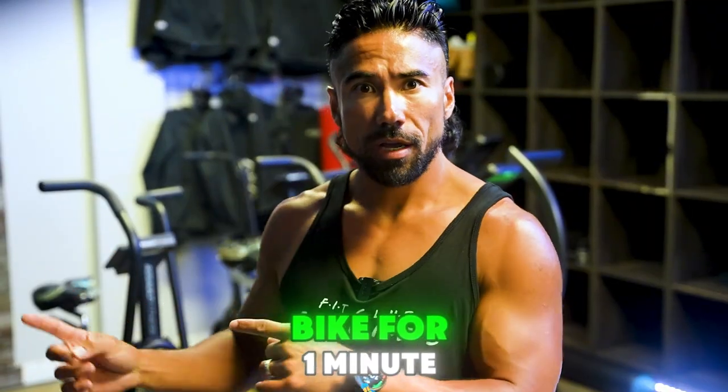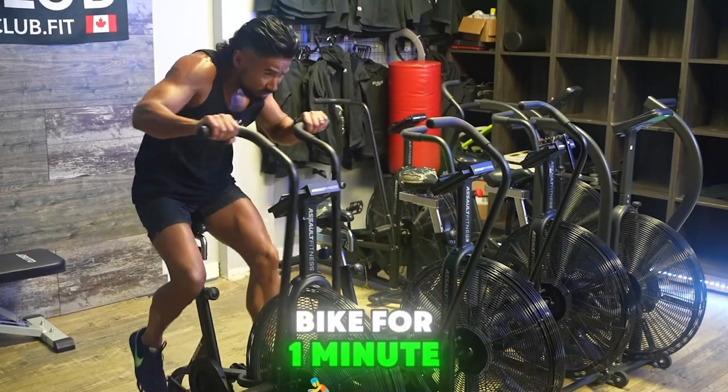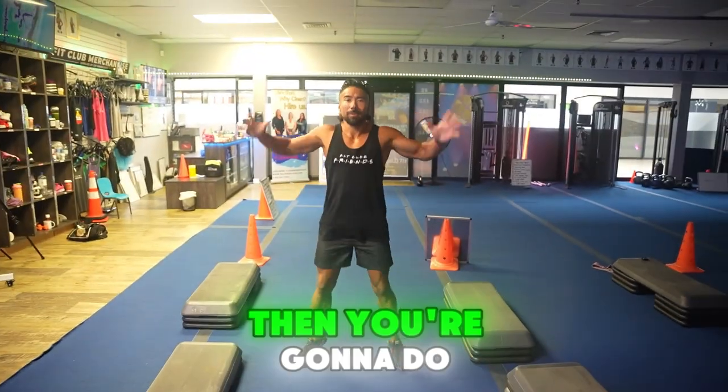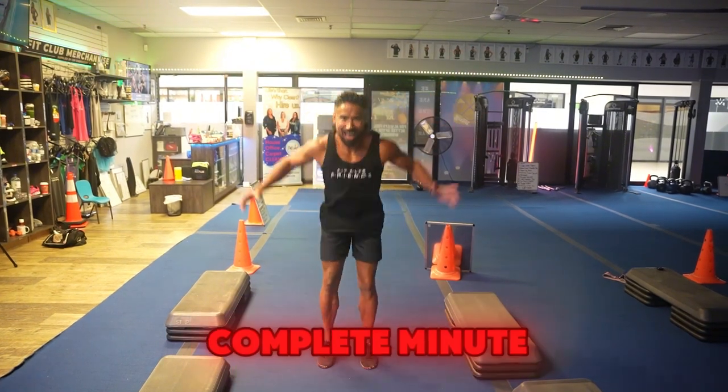All-out bike for one minute. I want you to go as hard as you can on the bike for one minute. If you don't have access to this piece of equipment, then you're going to do jumping jacks or star jacks for one complete minute.